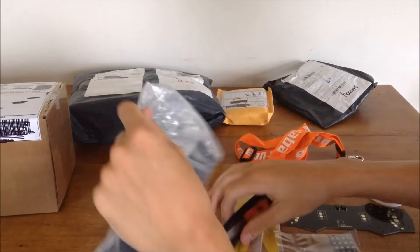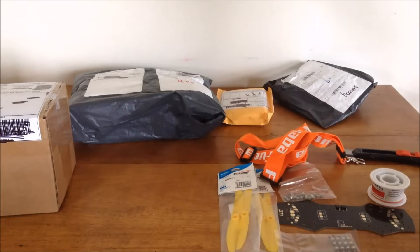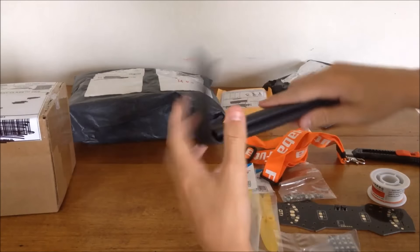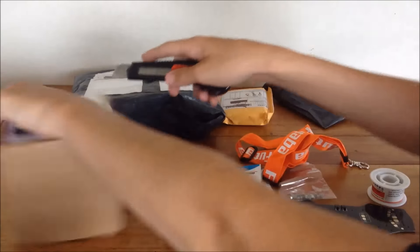This is some 19.1 millimeter heat shrink from Banggood - I believe it was like three dollars for all of it. I'll put it over the arms just to clean up the electronics and hold the ESCs on. Pretty cool.